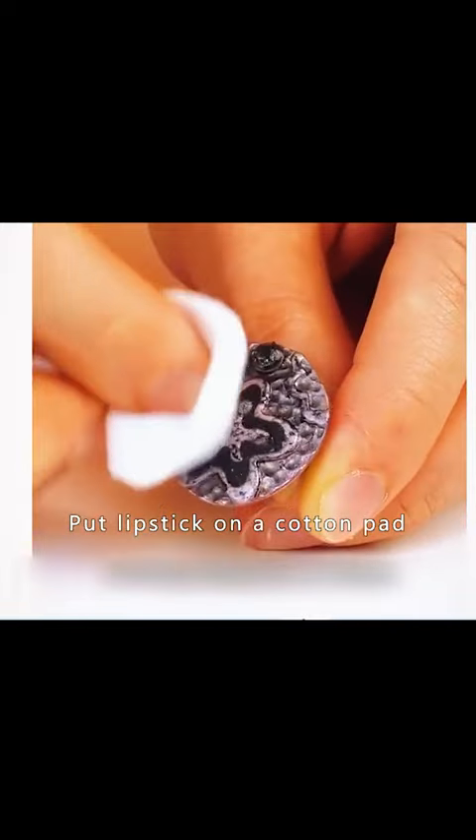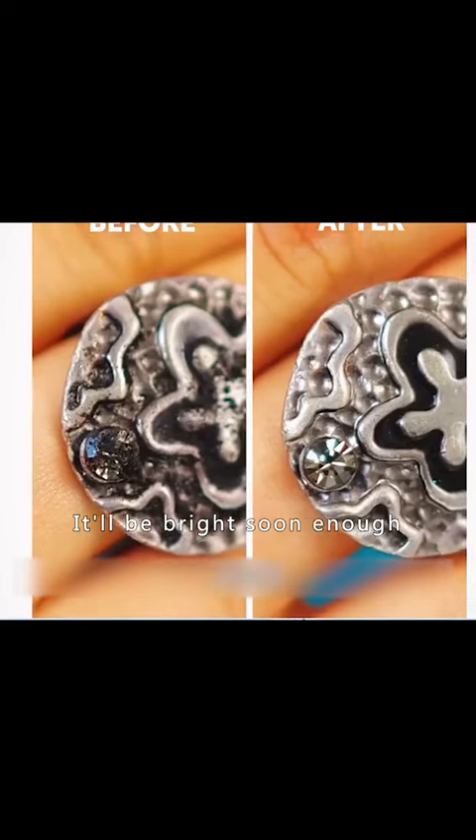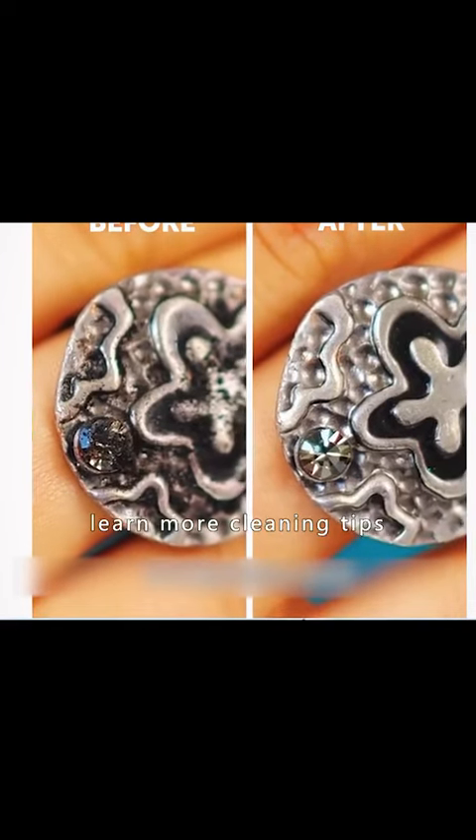If silver jewelry worn for a long time has turned black, put lipstick on a cotton pad and rub the blackened areas of the silver repeatedly. It will become bright again soon. Follow along to learn more cleaning tips.